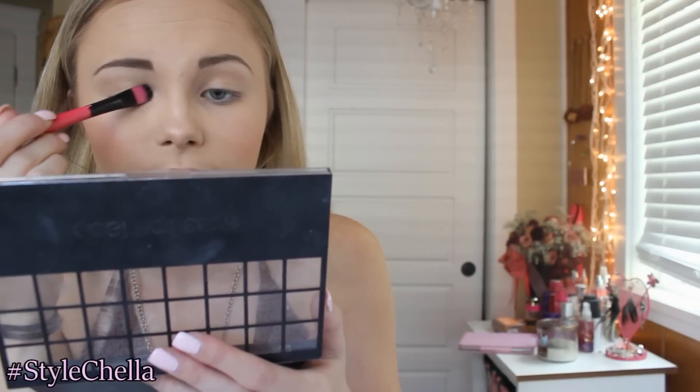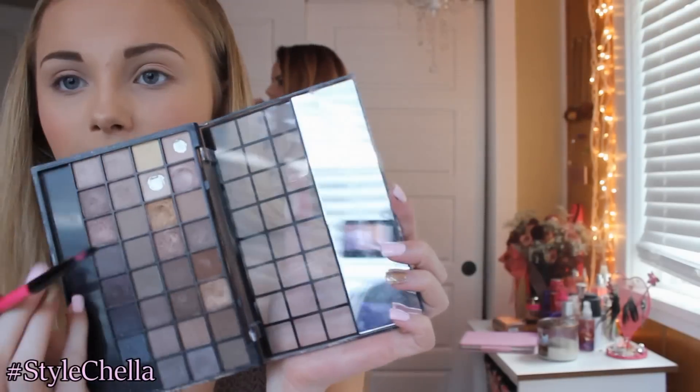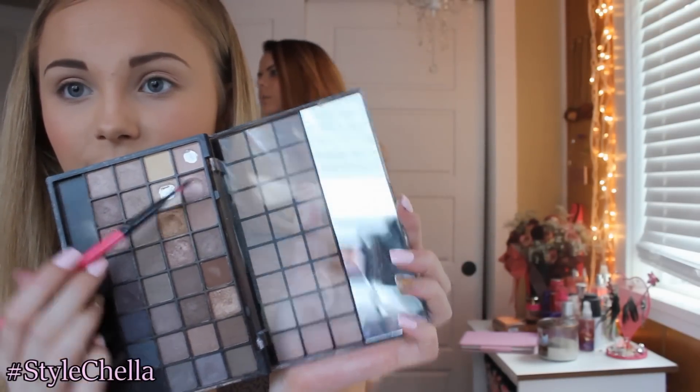I'm just starting off with my Natural Elf palette, taking this yellowish tone and putting that to my inner corner. Then I'm taking my Naked 3 palette and applying this burnt pink to my whole eyelid. Then taking this kind of taupey color, I'm applying that to my crease to define my eye — it just looks really nice with the colors. Then using my Too Faced Better Than Sex Mascara, applying that to my eyelashes before I put on my fake eyelashes, because I feel like it looks better.